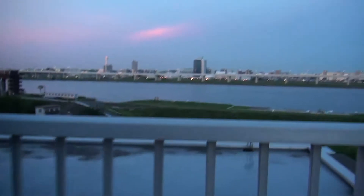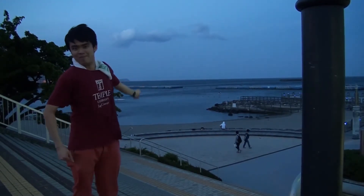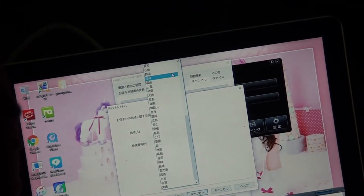I want to do the same thing in another location because of my curiosity, so let me move to another location. This is Atami City, referred to as the castle of the mountain. Here is the antenna, and here's the computer and the TV tuner — the whole set is ready. What I need to do is scan to find out. Here is Shizuoka, so I'm going to select Shizuoka Prefecture.